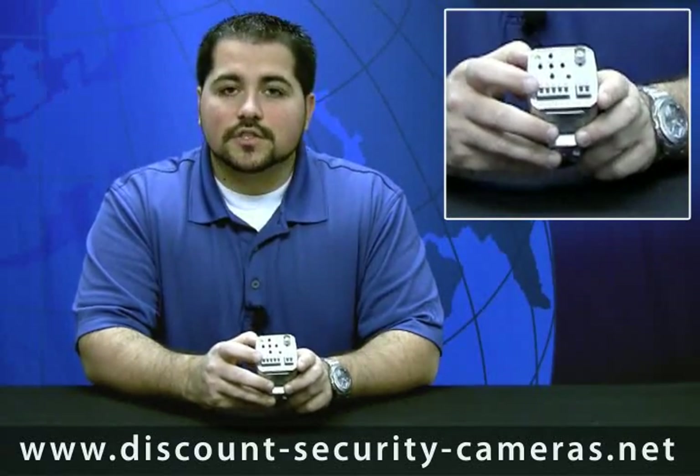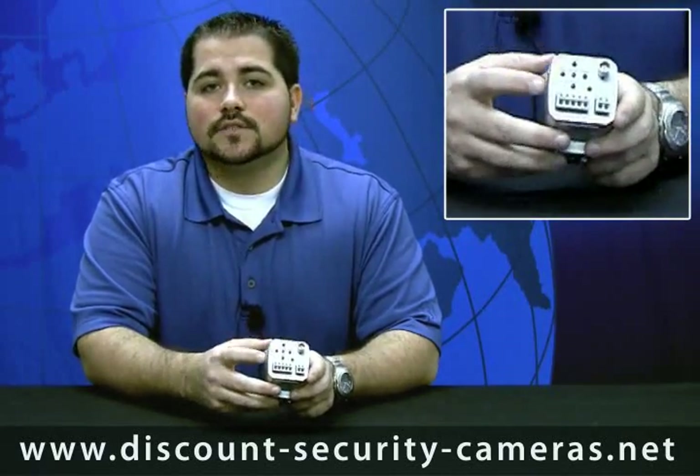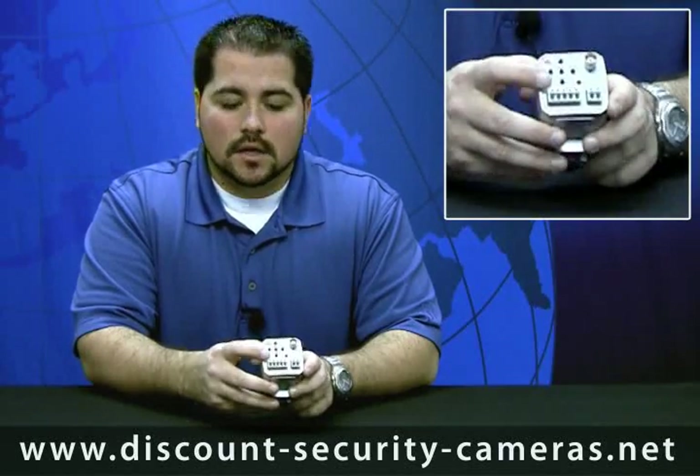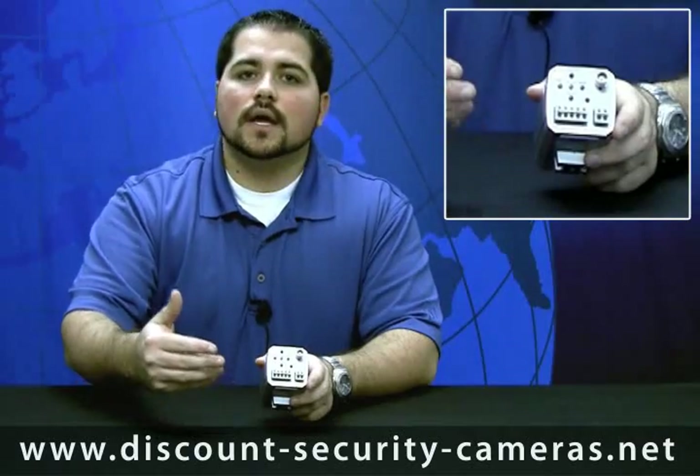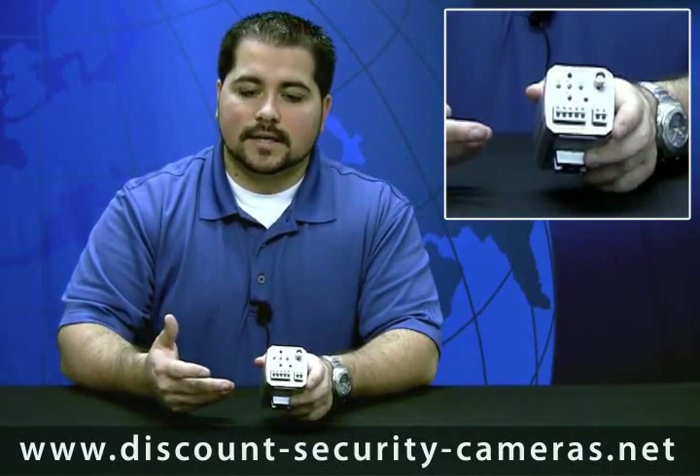You can also control the zoom feature right here on these buttons on the back. It brings up your OSD menu, which stands for on screen display. So you simply click the menu button, it will pop up a text menu on the front window, and then you can actually control the camera and change the internal settings that way.